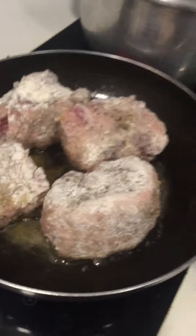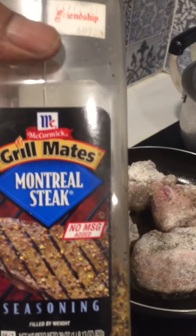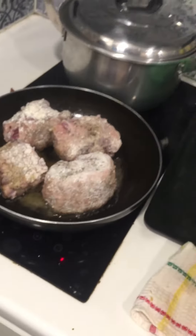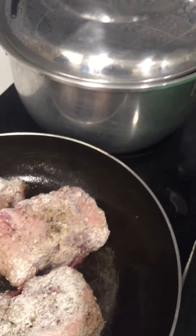Alright party people, this is part number two of Marion's oxtails. I'm browning up these oxtails — I seasoned them with some Montreal steak seasoning, which is pretty good. Then I added some flour to get a nice brown coat all over.